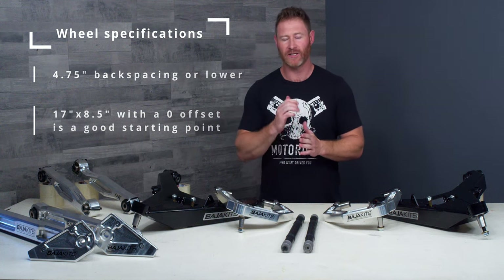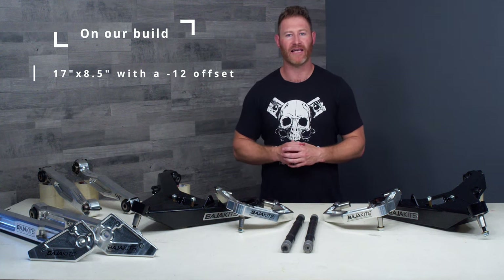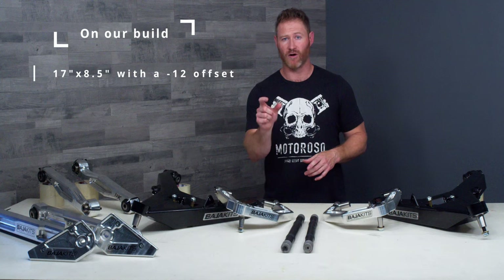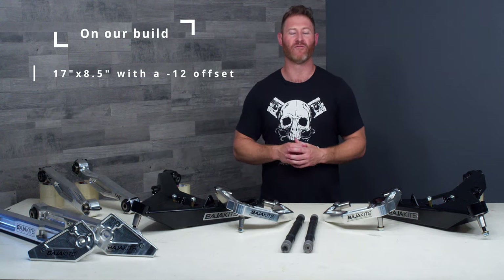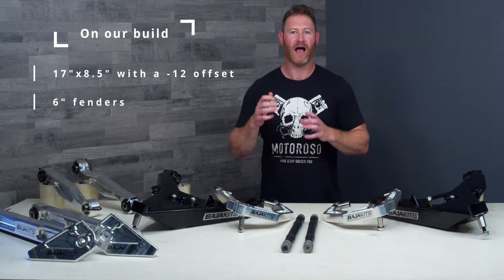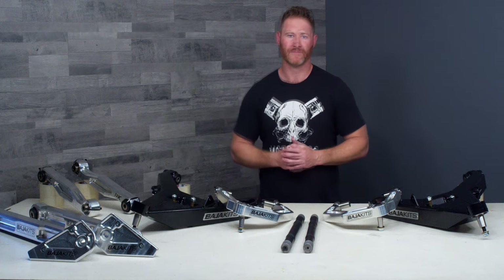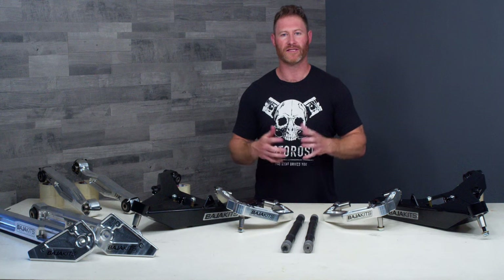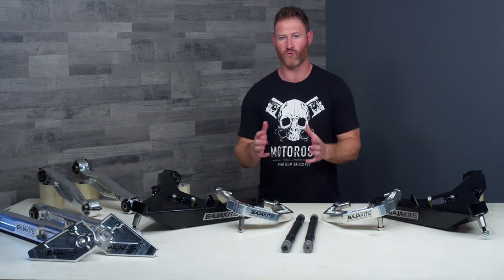We are going with a 17 by 8.5 with a negative-12 offset, which puts us at 4.25-inch backspacing — because that 12 millimeters is a half inch, giving us a little half-inch of wiggle room. We're going with a six-inch-wide fender, which is going to line up nicely. Long story short, you do need to consider which fenders you're going with when choosing your wheel size, offset, and backspacing.